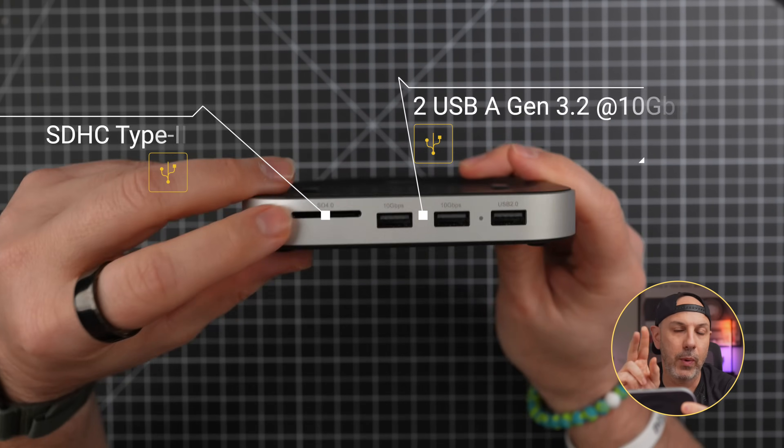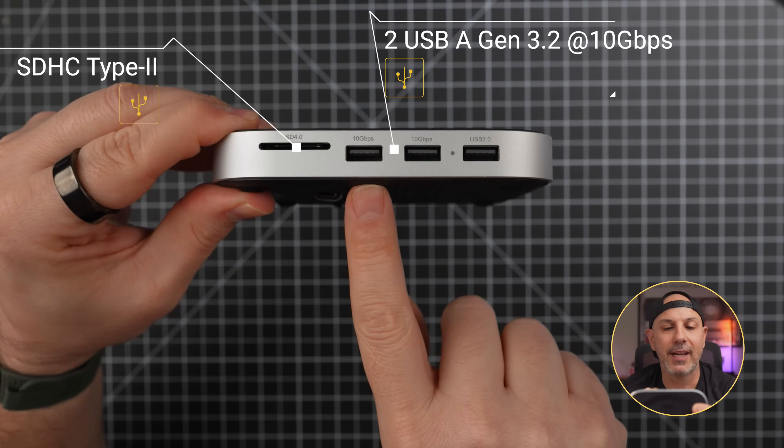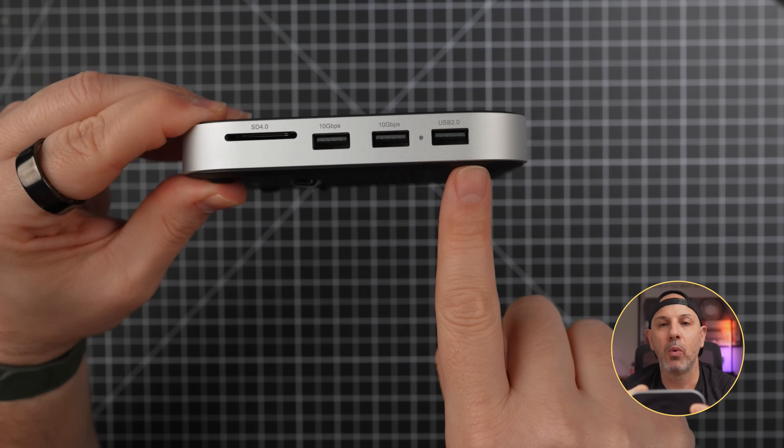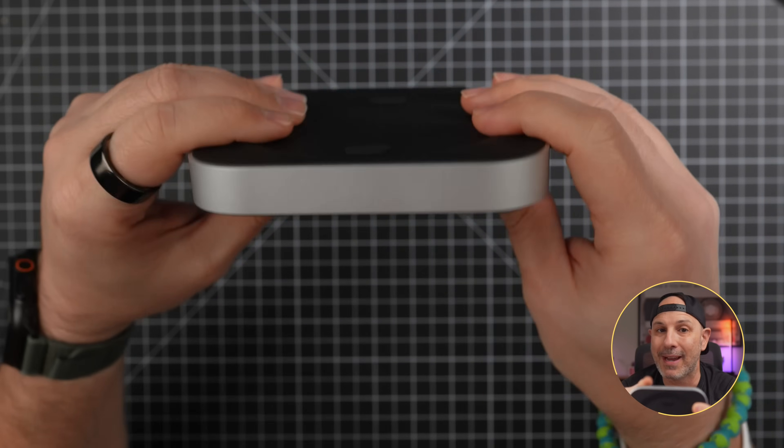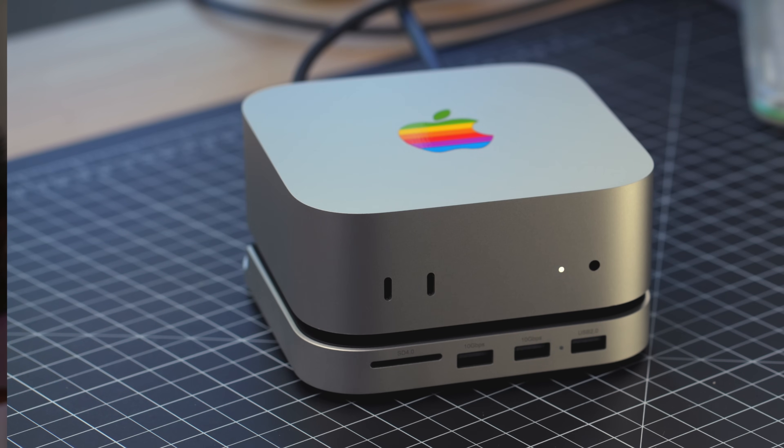Here's what you get on the front: an SD card reader which is UHS Type 2, two USB-A ports at 10 gigabits per second, and one USB-A port at 480 megabytes per second. Apple should have included these, but at least now you've got them on your Mac Mini Hub. There are no other ports or power button, but there is a cutout so for those times when you need to power on the Mac Mini, you can easily slip your finger underneath and power on the device.